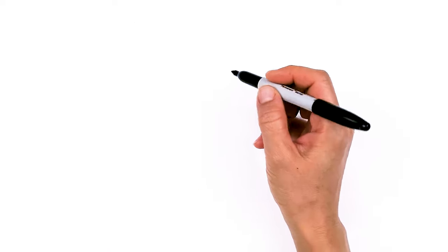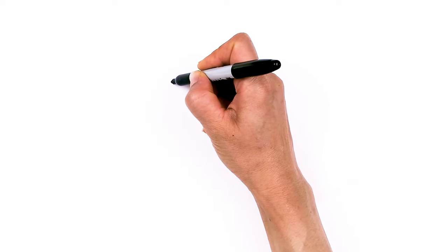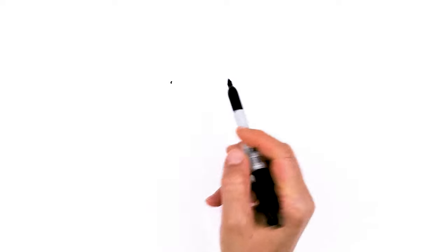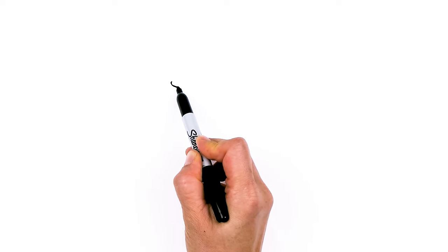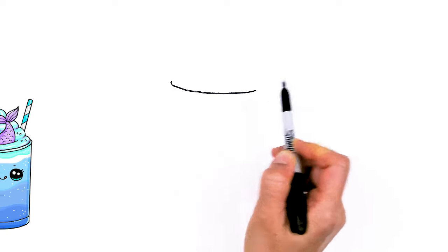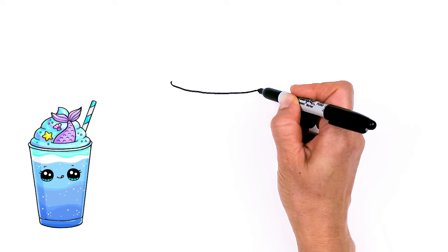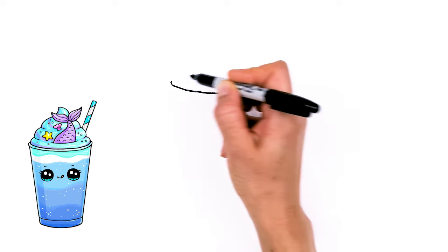To draw this very cool drink, let's start by drawing the lip of our cup. I'm going to come right here and draw a small little curve and go all the way across as if I'm drawing an oval, curving all the way across. Just a nice and wide cup — we just want to create the lip of our cup.